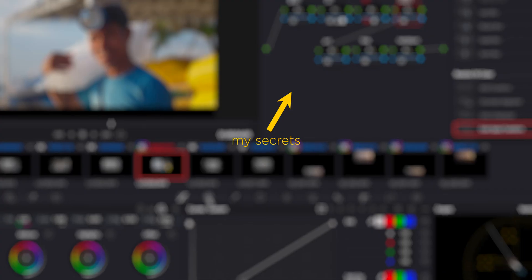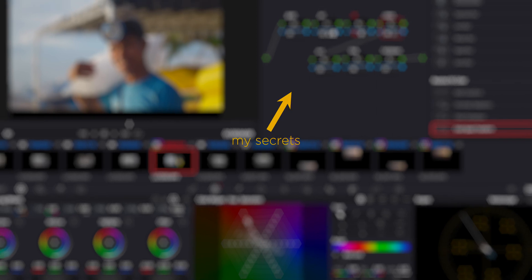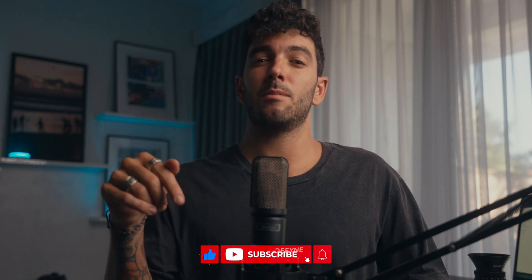Today I'm revealing my secrets on how I get there using DaVinci Resolve 18. If you find any of this information useful, click that little subscribe button. I'd also like to specify that there are so many ways in DaVinci that you can reach this film retro cinematic look — this is only one, and this is only my way of doing things. I'm not saying this is right or wrong, I just find this is a very good, easy, and fast way of doing it.